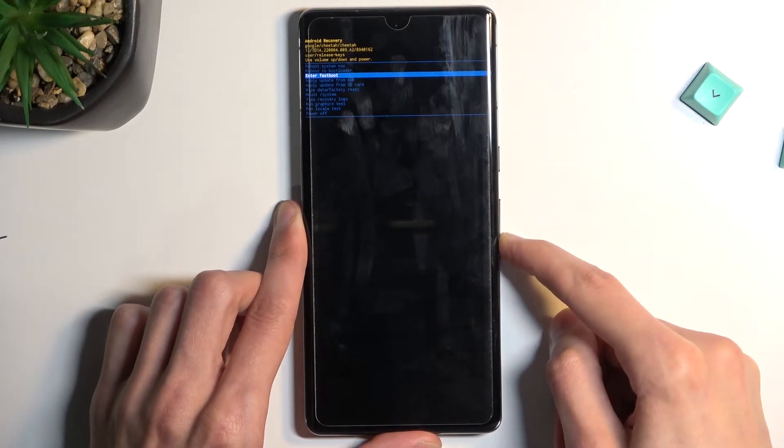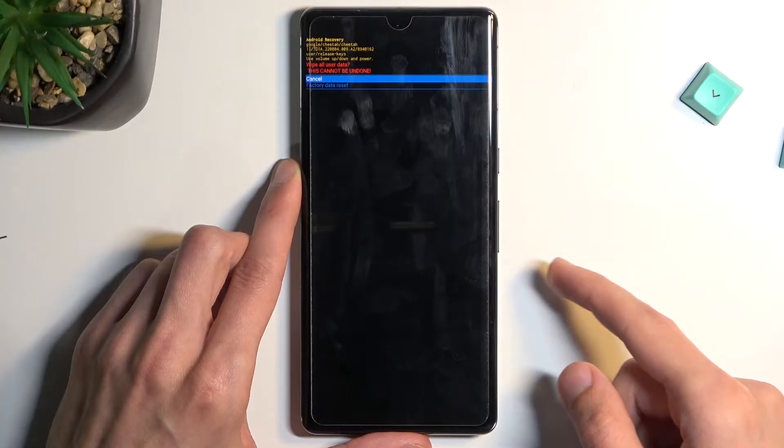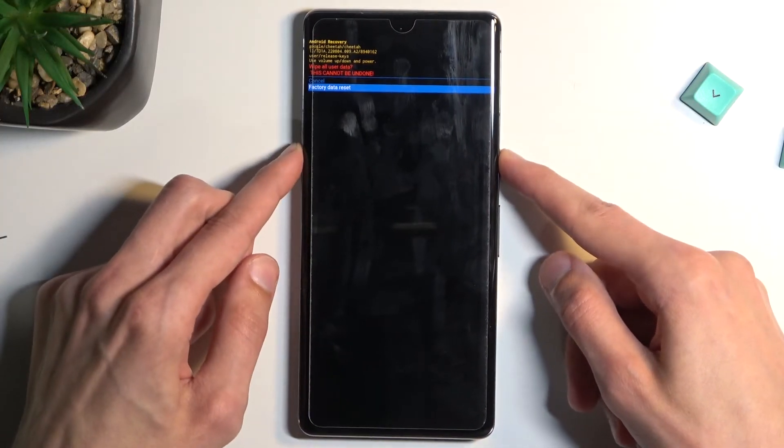Now in recovery mode, again using the volume keys, scroll down to select 'Wipe data / factory reset', confirm that with the power key, then select 'Factory data reset' and confirm that as well.